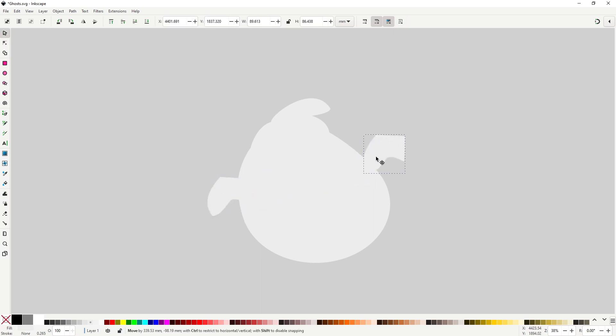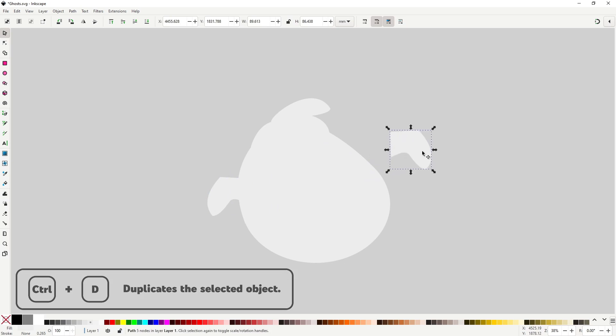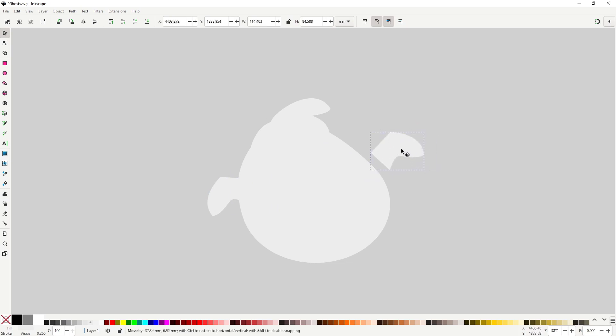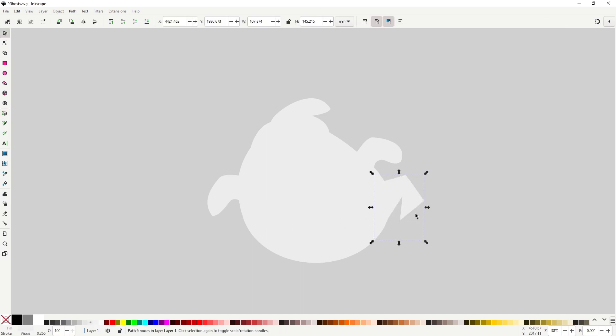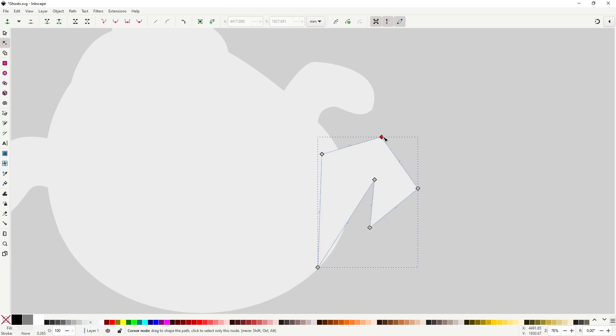When you are done, duplicate it to the other side with Ctrl+D and then flip it horizontally with the H key. Put it somewhere on the side and modify it a bit so it's not an exact copy. As a final detail to the body, I would also like to give it a tail — with the pen tool make this shape, smooth it with the shift-drag method, and adjust it so it fits nicely with the rest of the body.